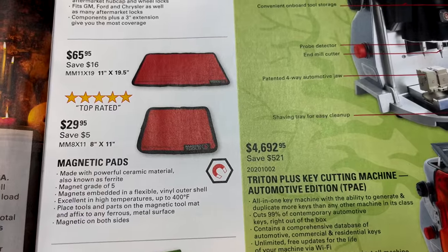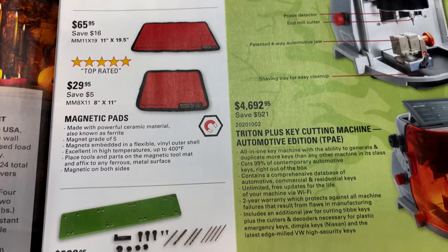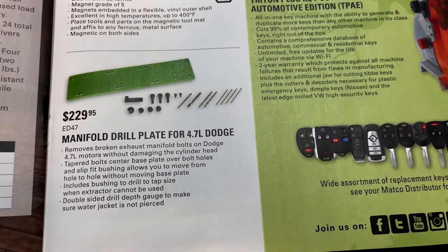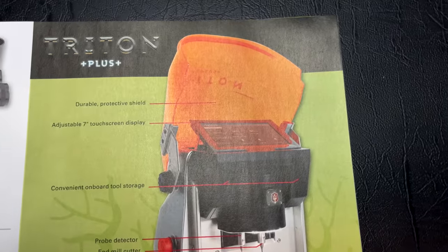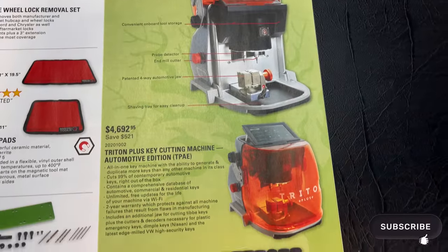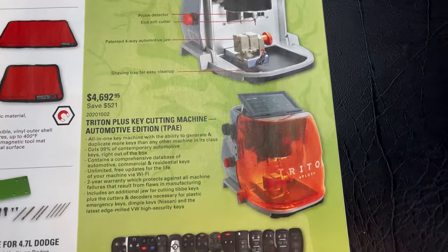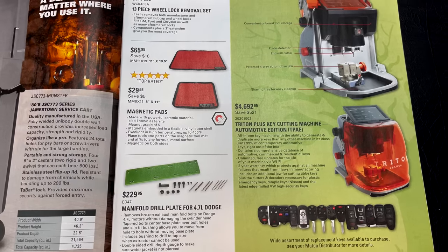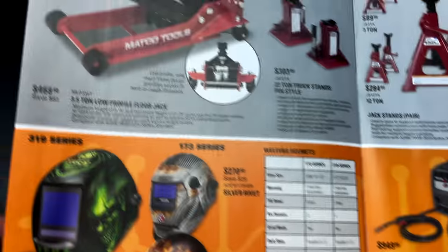Mag pads — we all love magnetic pads. The 11x19.5-inch is $65.95 and the 8x11 is $29.95. Manifold drill plates for the 4.7 Dodge are $229.95 — if you're working on a 4.7 Dodge, you might need that. And if you want to get in the key cutting business, they've got you covered — you can program and cut keys with this machine. It looks like $4,692.95 gets you into that game, but you're saving $521 on it. If you do a lot of keys and program a lot of stuff, it might be worth it.